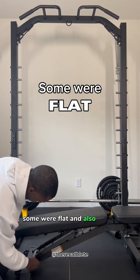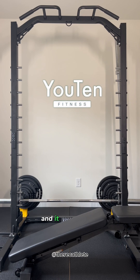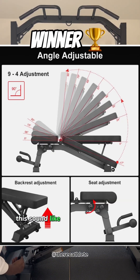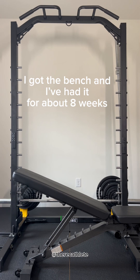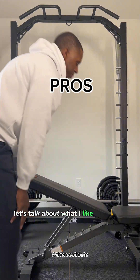I went to Amazon and some benches were only flat, some were flat and incline. I came across the U10 weight bench and it could incline, decline, and lay flat — exactly what I was looking for. I read some of the reviews to make the best decision and decided to go with it. I've been using it for about eight weeks now.